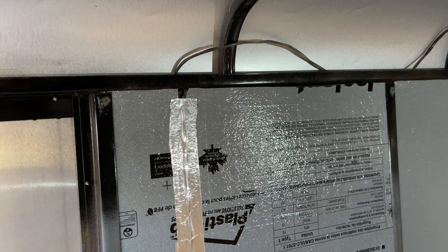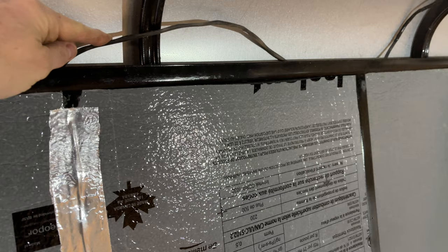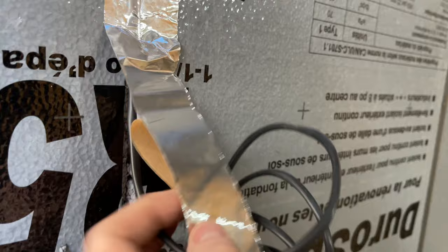This will give you an idea of how I'm running my wires — we can talk more about the wiring in the electrical section later. This is sheathed multi-strand wire, not single-strand wire. For the insulation part, I just cut a groove in the insulation board, lay the wire in, and then tin-tape right over top of it so it's flat when I put the paneling on.